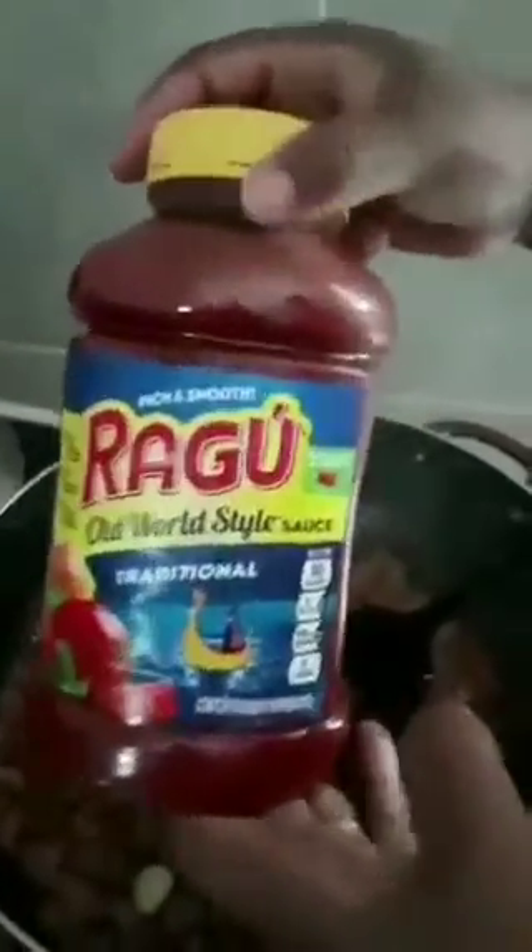We're gonna take the ragu and add it in a little while. Now we're gonna go with the ragu and put it in a little bit. Now we're gonna let it go with the chili for a couple of minutes — about 5 to 10 minutes.